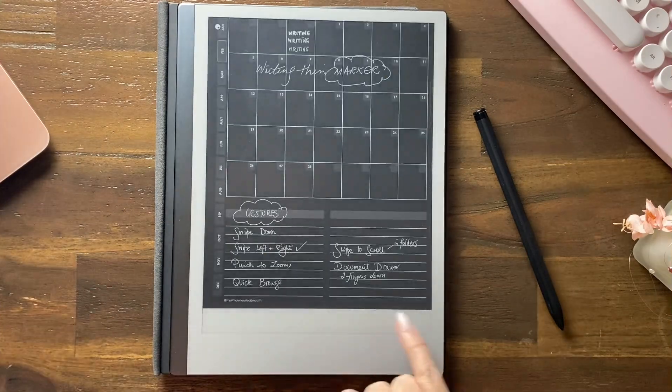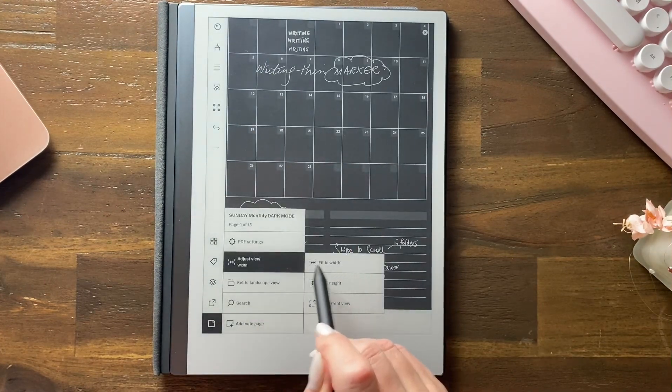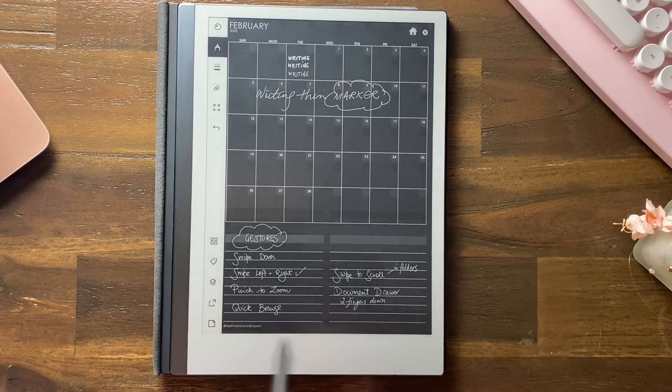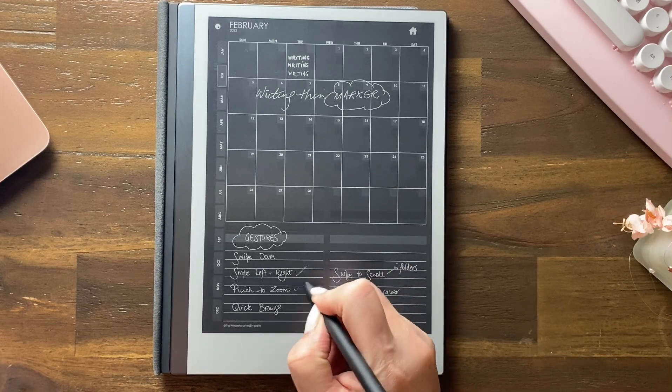Sometimes it comes back to page size and sometimes it doesn't. One way I quickly deal with that is I just adjust the view, fit to width, and it all comes back to normal. Sometimes it just does its own thing, so that's pinch to zoom and panning around.